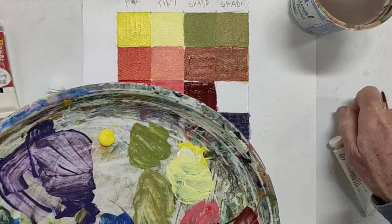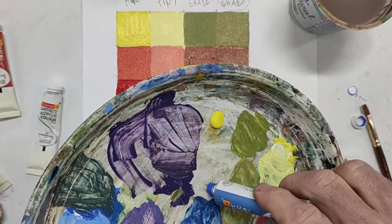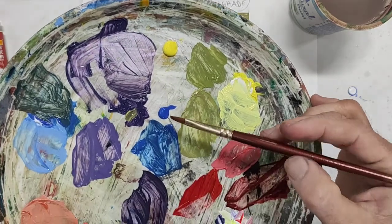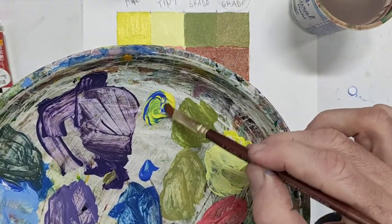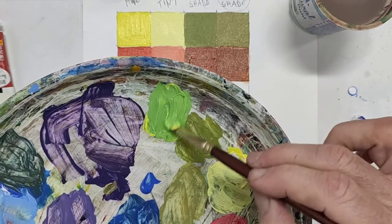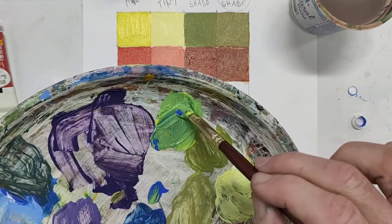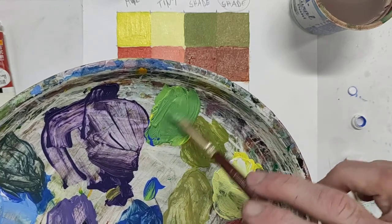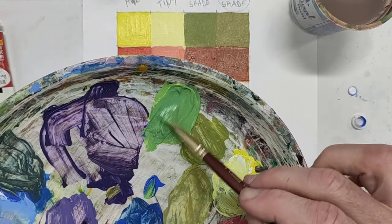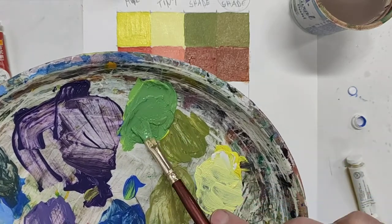About half of that amount in blue — blue is pretty intense so it might need less than half. Let's pick up a little bit of cobalt blue and mix it in with the lemon yellow. You'll need about a little bit less than half the amount of cobalt blue to get the right hue of green.